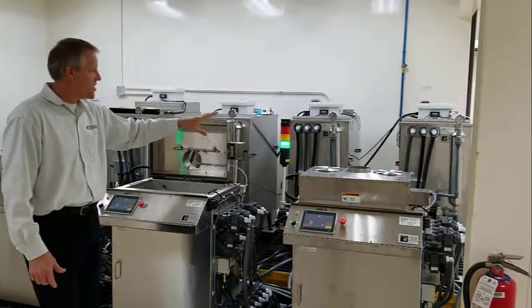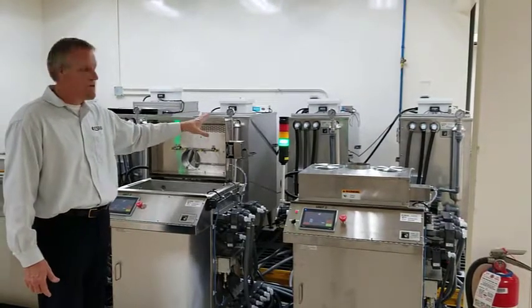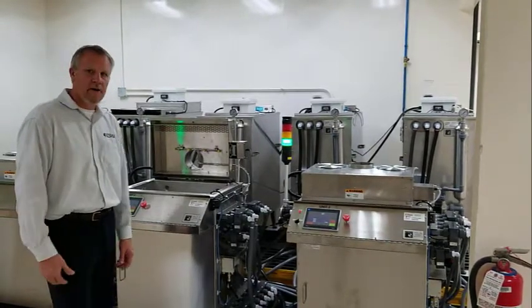Rinse tank number one and rinse tank two. Rinse tank one sees the most drag out solution, so we call that our dirty rinse. Rinse two is more of a final rinse — it's a cleaner water rinse, used for a final rinse prior to drying of the parts.